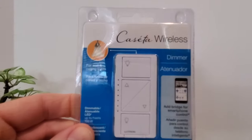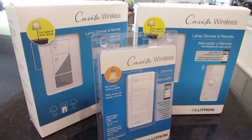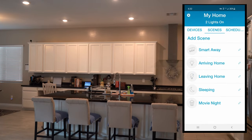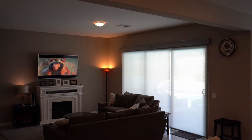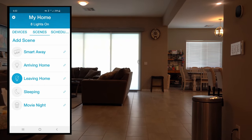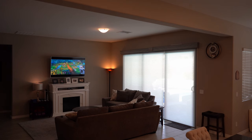Before I give you my opinion, let's take a look at what these switches can do. Besides being able to control each light from an app, that same app allows for scenes. For instance, I have five different scenes. Each scene creates kind of a mood for your house. I have a movie night scene, which turns most lights off or dims them. I also have an arriving home scene, a leaving home scene, a sleeping scene, and a smart away scene. The smart away scene will have your lights go on and off randomly, as if you're home.